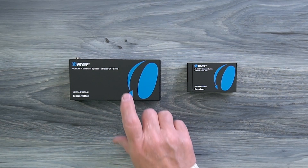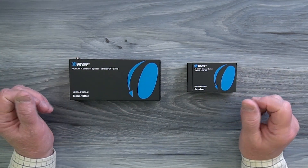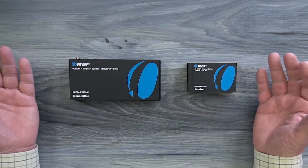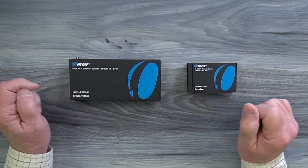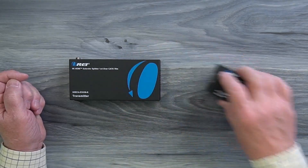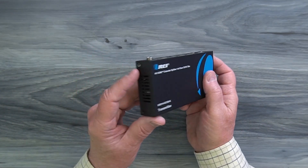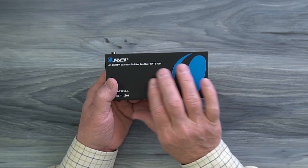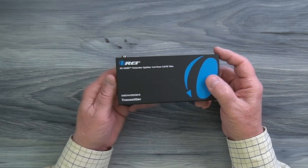The kit includes a single transmitter and four remote receivers, and each of these feature full metal enclosures which make them really durable and help minimize outside interference from causing any issues with the sensitive electronics inside. On either side of the transmitter cabinet you'll find ventilation slots designed to let any heat that develops during operation escape and keep the electronics inside at a very comfortable temperature.